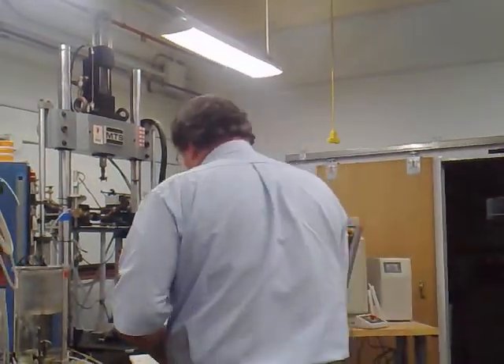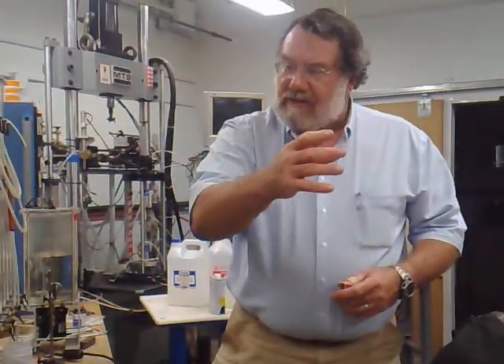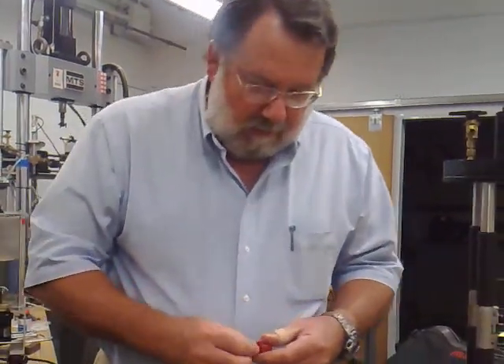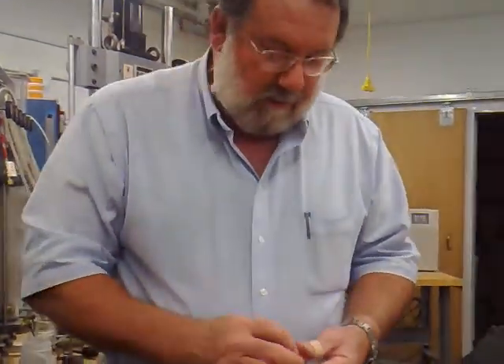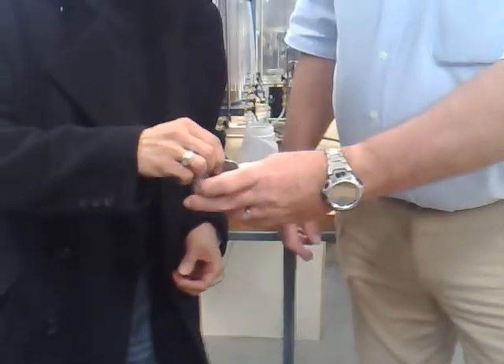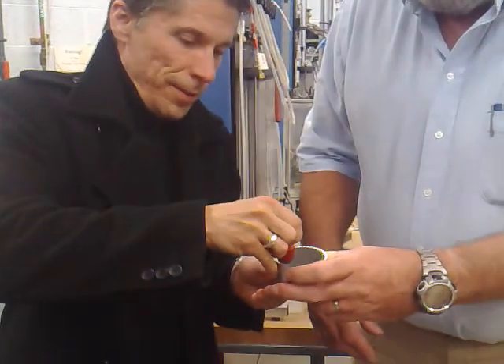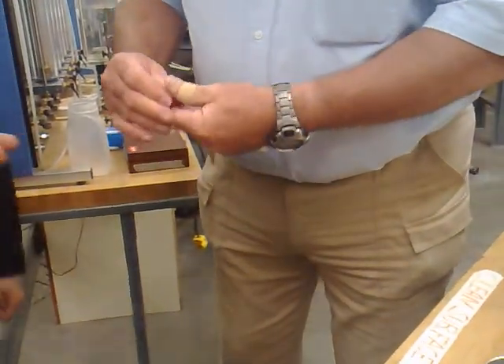No Stokes law — so everything settles out. Flotation: you throw some chemicals in and everything gets bubbly. Now, you know what this is? It's a magnet. That's amazing — there is some iron in there.